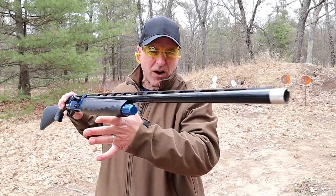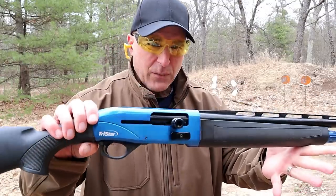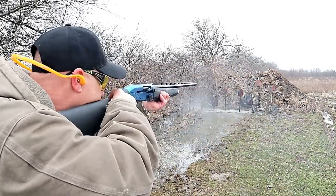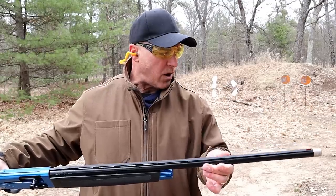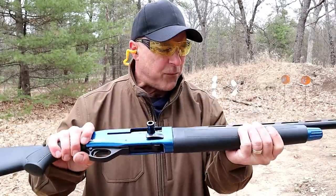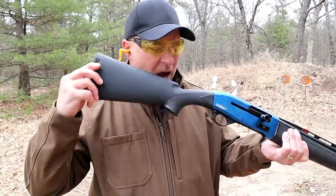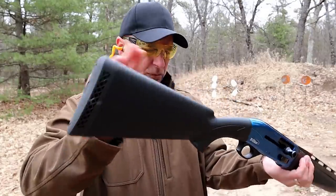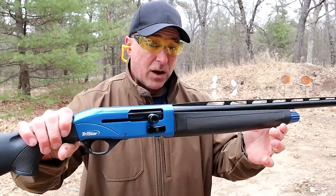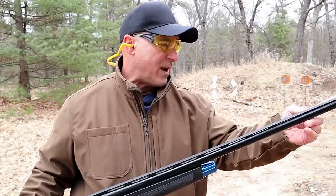Here we have a TriStar Viper G2. Check out that blue receiver — they make the same exact model with a red receiver, but this one here is blue. I already covered this in the series — one handgun, one shotgun, one rifle — but I want to talk about it again. It does have a polymer stock and forend that is rubber molded, so it actually feels like a strong rubber. It has a nice feel on the cheek, a recoil pad, a skeletonized recoil pad, a very nice trigger, and a cross-bolt safety that is engaged because the shotgun is loaded. It's a semi-automatic that will accept three-inch loads; I've got two and three-quarter inch loads right now with a modified choke.